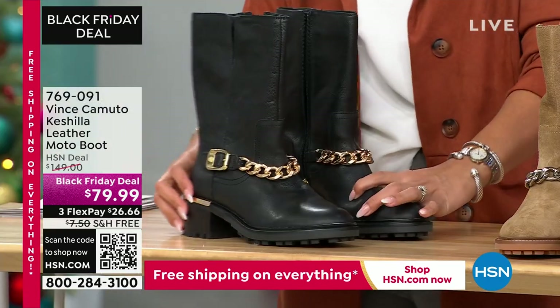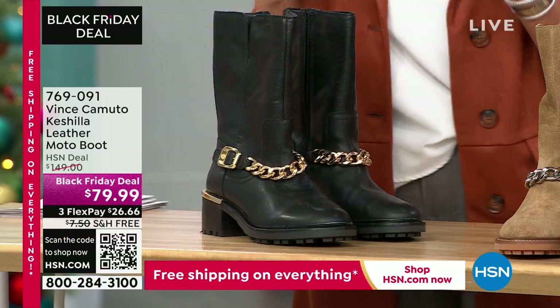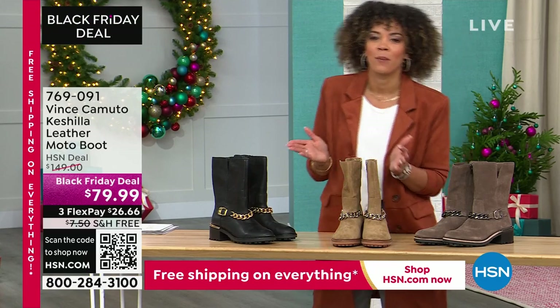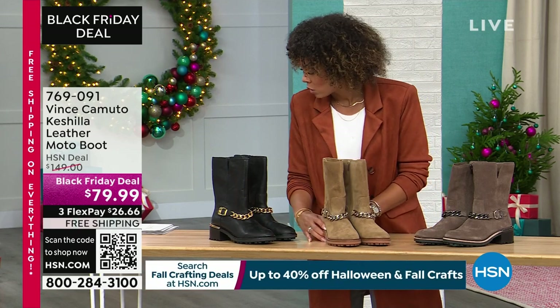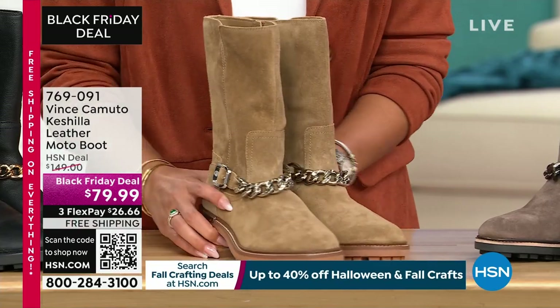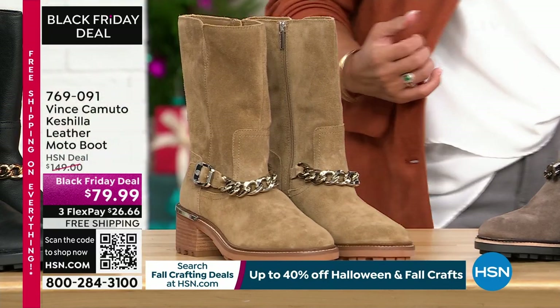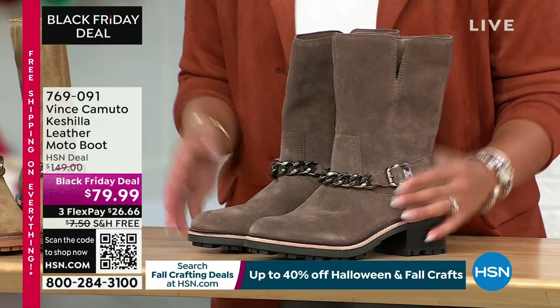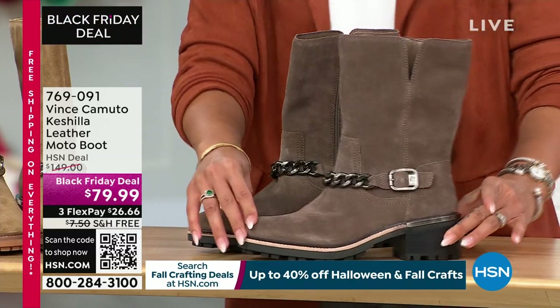Here it is in that gorgeous black — I love the chain. And if you were some of the lucky people to get that Vince Camuto chain belt, I looked a couple of weeks ago and I was kicking myself for not getting it because it is sold out. Here it is in Sandy, and then we have it in this gorgeous gray-taupe color as well. Each chain is different and matches back with the color perfectly.